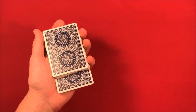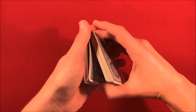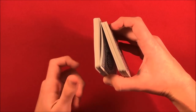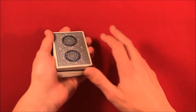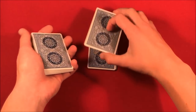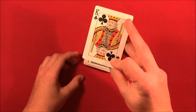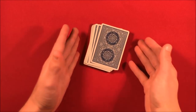I stuck the card in the middle of the deck and pushed it down, got a pinky break just like that. By creating that tension, it comes up out of the pinky break. Then I took all the cards above it and put them to the table — now that card is going to be left on top.